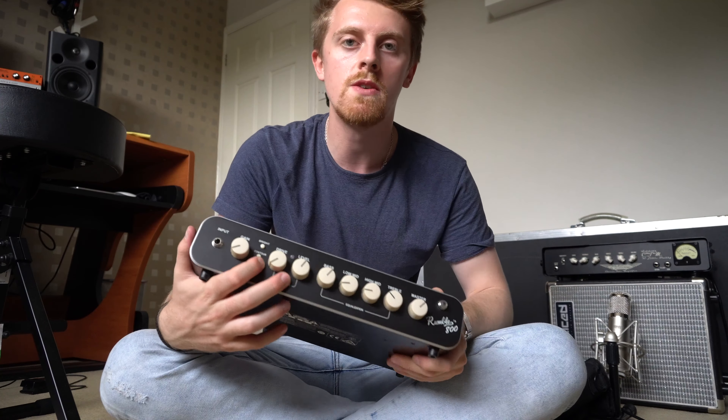So that is the Fender Rumble 800 HD — with its free bag, footswitch, SpeakOn, and cable. And I know it's not technically free, but when every other company on the market doesn't offer those things, to me it's free. And I paid less for this. So let's see how it does. I will post a tone demo video of it really soon. I was really, really impressed with it in the store, and I'm even more impressed now I've opened the box and seen everything you get with it.